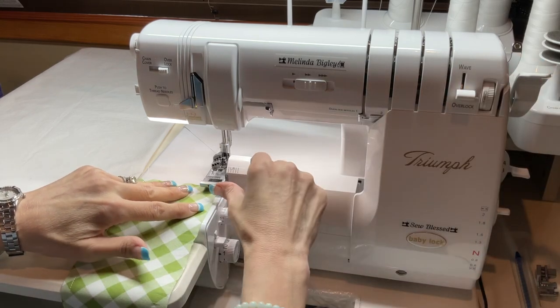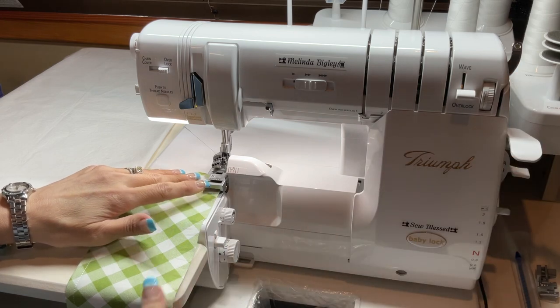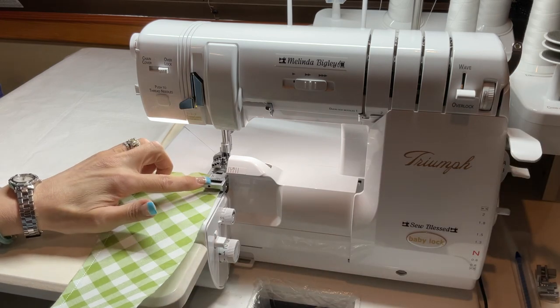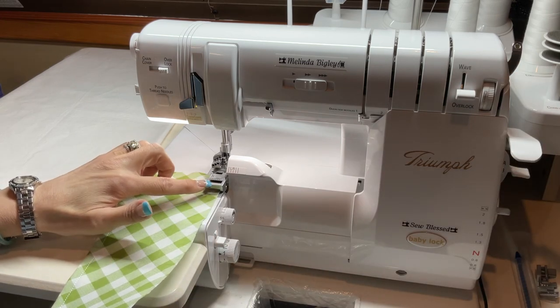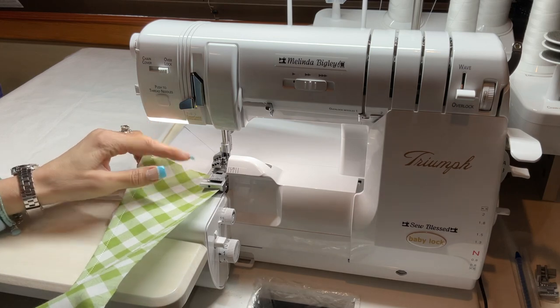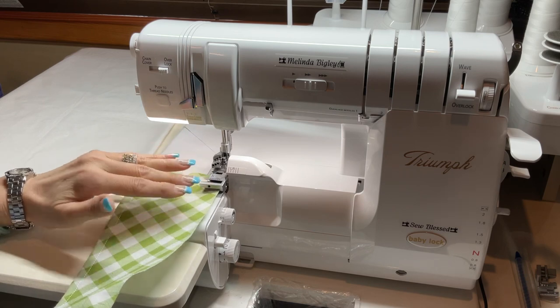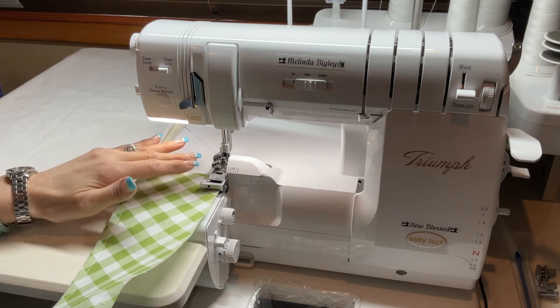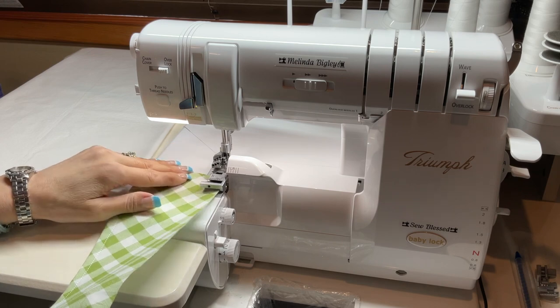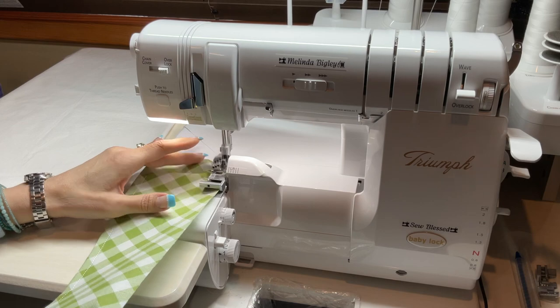We're going to place our ruffle underneath our ruffling foot. The key to serging a great ruffle is using your ruffling foot. Your differential feed is up to two, and you're just going to go along at a nice, steady speed. We've got a four-thread overlock, so let's go ahead and see how this works.